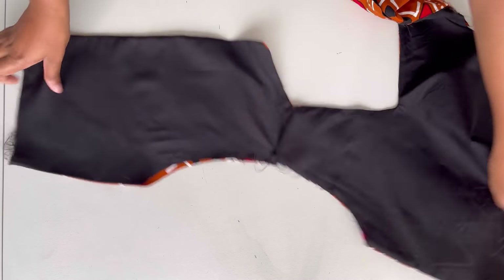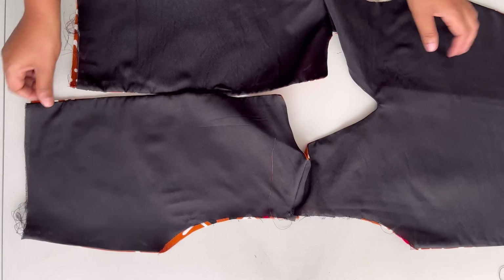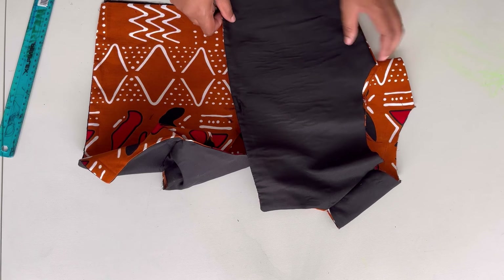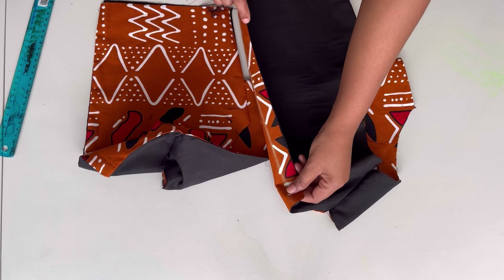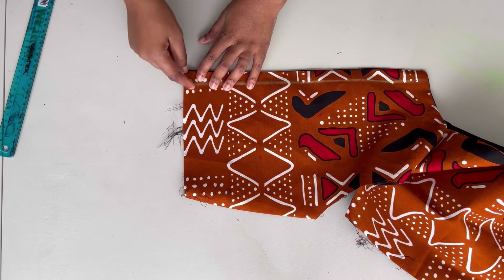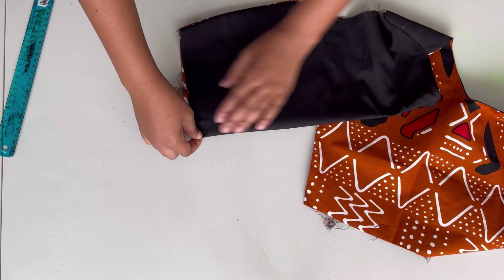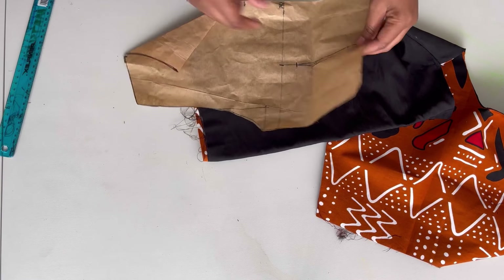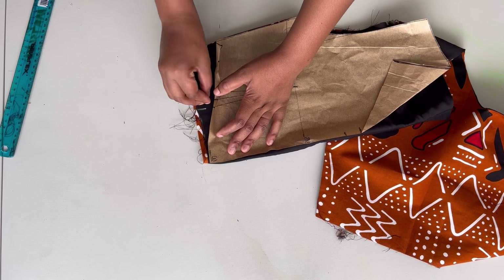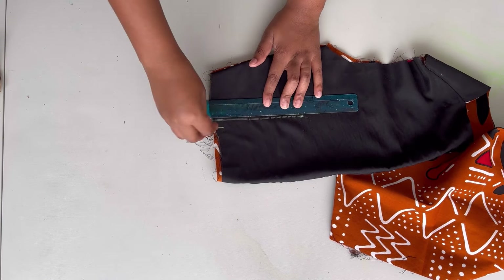You can see how neatly the pieces are attached to each other. The next thing is creating the darts on the back part. I'll fold in here, measuring from where the zipper allowance starts to make sure I'm marking in the right place. From there I'll mark where the darts are, then head to my sewing machine to secure the darts.